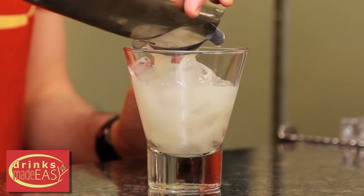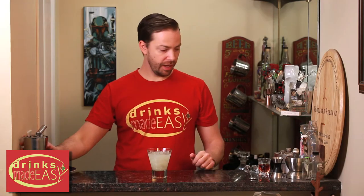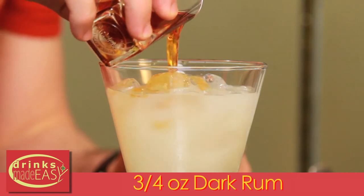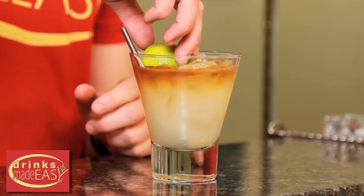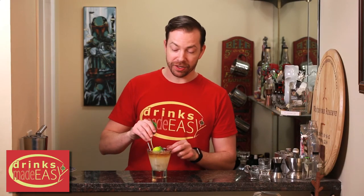Strain into your glass. Then we're going to add a float of three quarters of an ounce of dark rum. We're going to garnish with one of the classic tiki garnishes — just a half of a lime that's already been juiced, functioning as our little island, and then a mint which is going to function as our little palm tree.